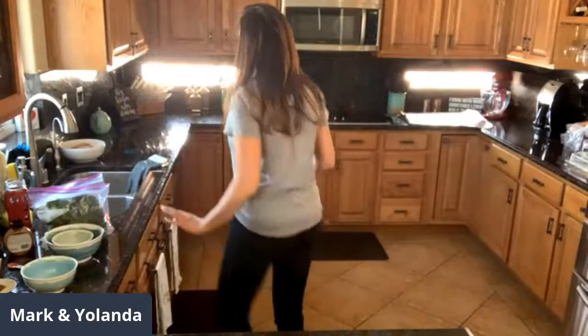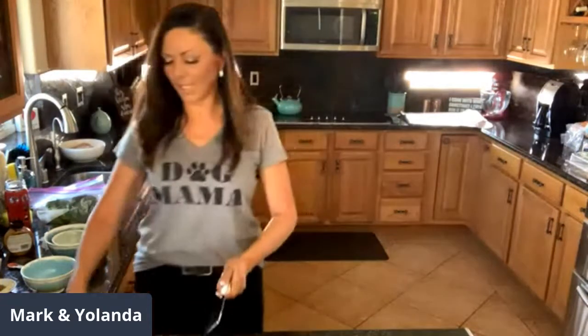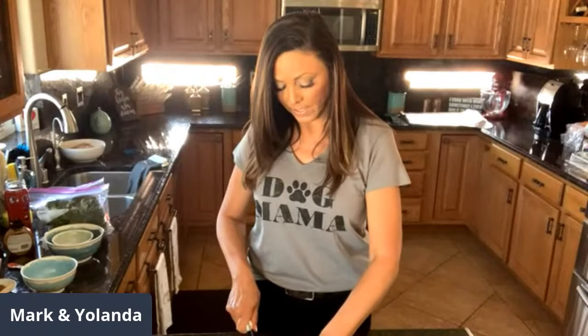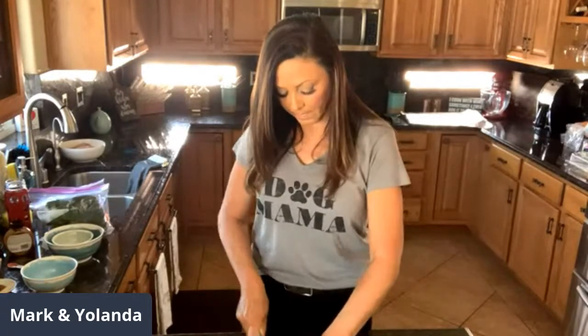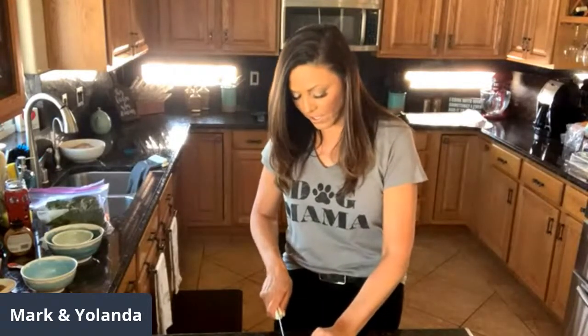Here we go — we are making this new dish that I'm actually looking forward to. Right now I'm just cutting off the ends of the asparagus, getting them ready. We'll see where my assistant chef is. I think we're finally done with everything in the yard.